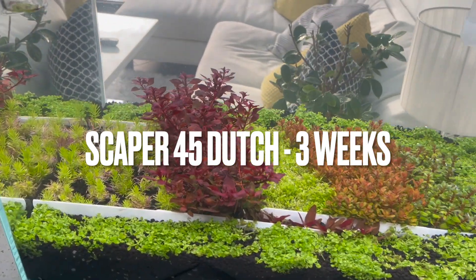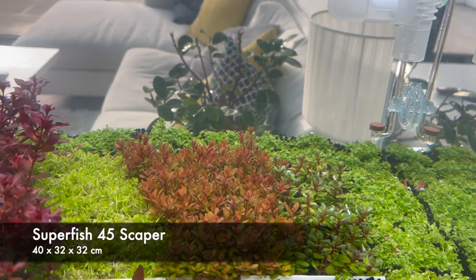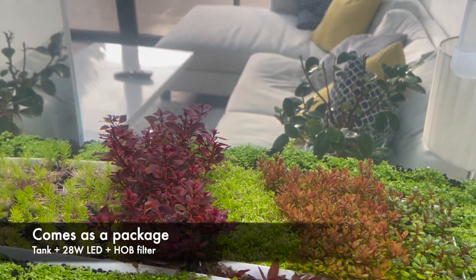Welcome to this update on my Superfish 45 scaper Dutch build, three weeks in. There's a link in the description to the first two videos in this series where I review the tank and do the initial planting.